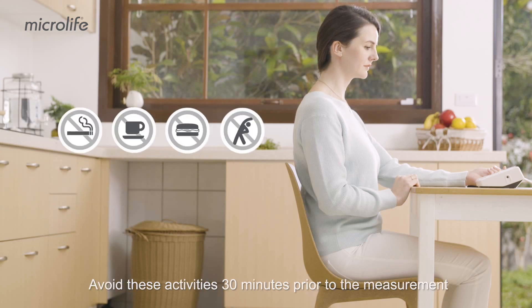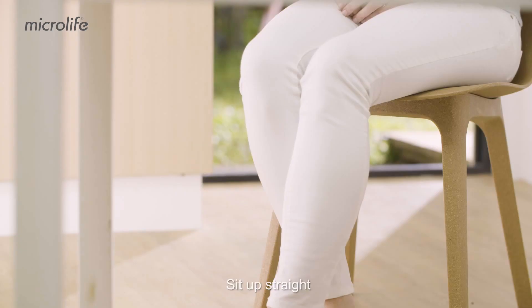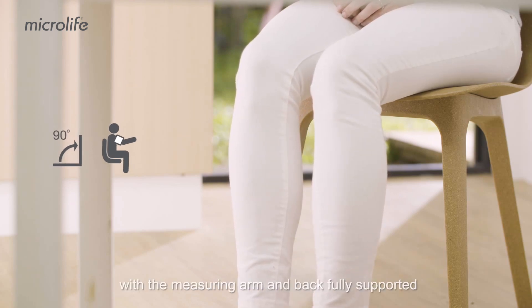Avoid these activities 30 minutes prior to the measurement. Empty your bladder and take a short rest before measuring. Sit up straight, legs uncrossed, feet flat on the floor, with the measuring arm and back fully supported.